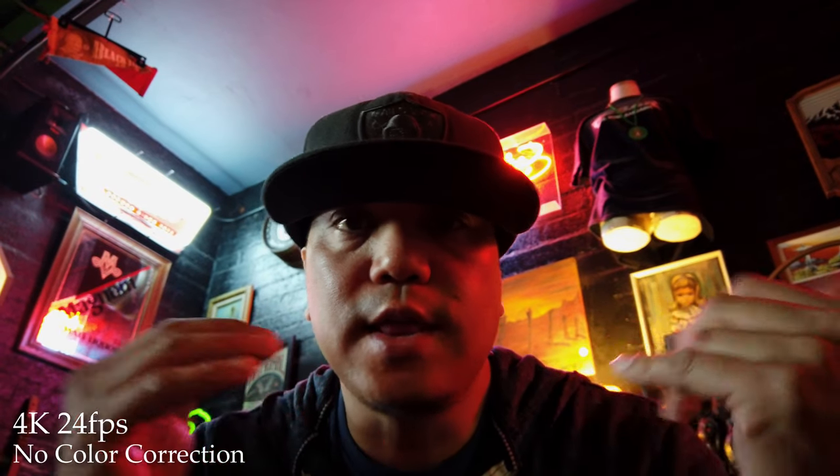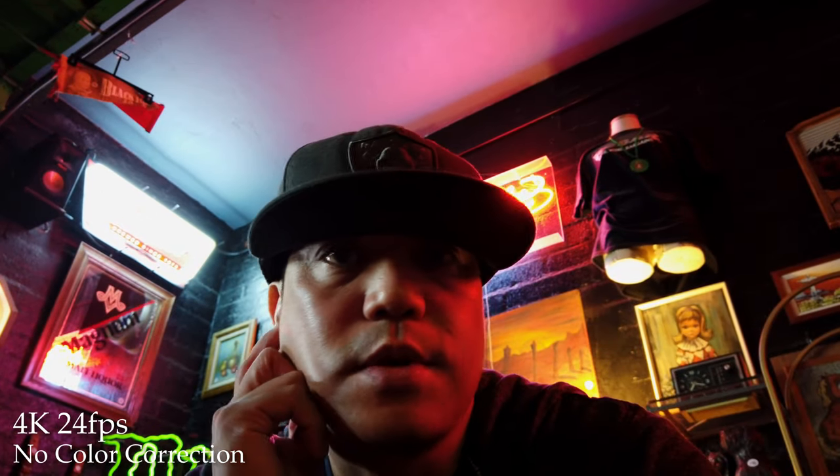We're checking out the low light settings right now to see how the camera works — low light with bright neon lights. This is a really good place. As you can see, the microphone actually works well when I'm pointed on, but the moment I start moving away from the camera you're not getting a good sound out of it. So if you want good quality from further away, you're probably going to need an external microphone.